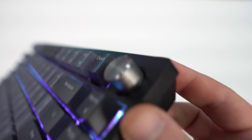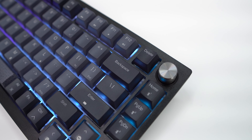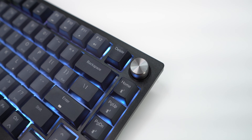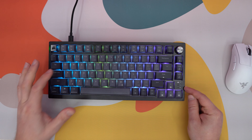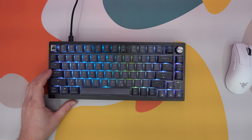By default the rotary dial can be used for volume control and you can press it in to mute. You'll be able to set the dial to do different things within Corsair's IQ software. Compared to most 75 percent keyboards, they've put the delete key right next to the volume knob, with home, page up, and page down keys below it. The three indication LEDs are positioned very visibly here, and of course we have our arrow keys towards the bottom.